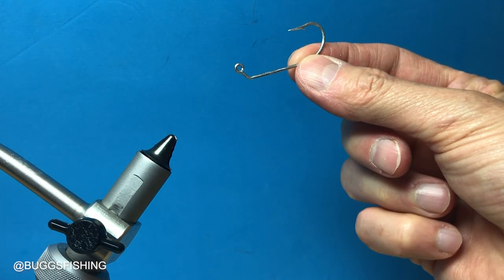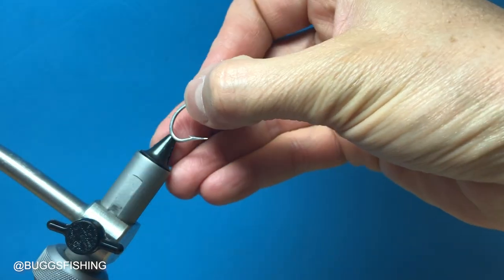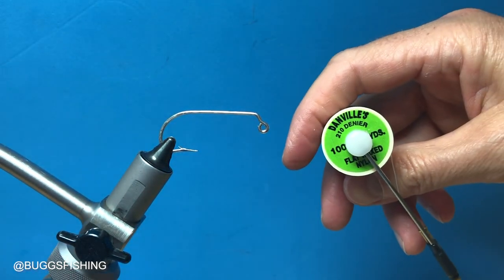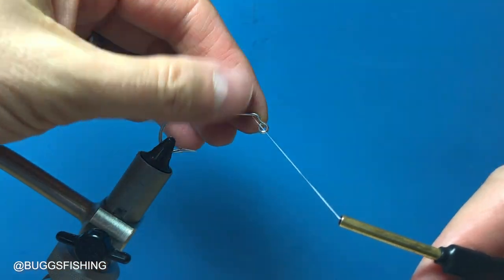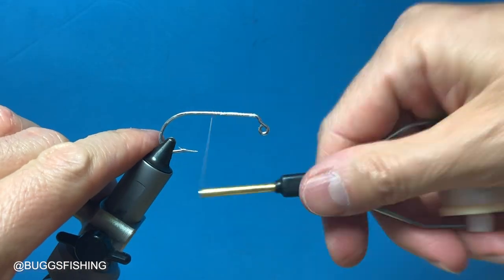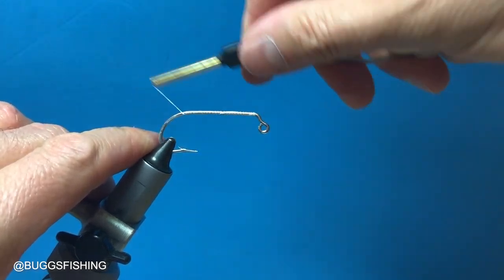The hook is an Eagle Claw 413 in size 1-0. As always we're using Danville 210 denier thread. We're going to tie the ghost version, so this is white thread, and you're going to put thread wraps down on the entire hook shank. You always do that because it keeps materials in place.